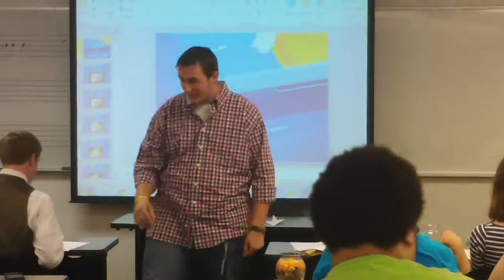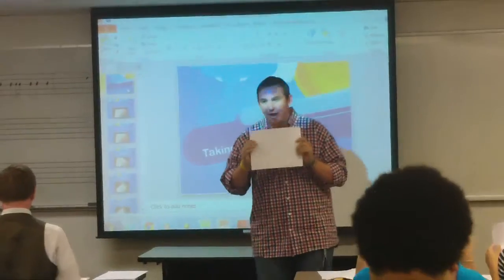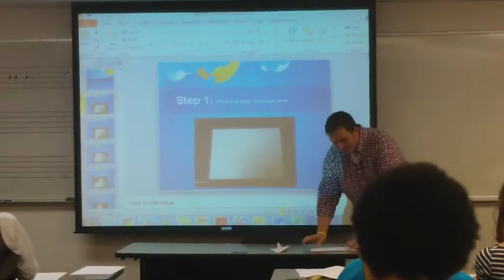In front of all your desks you should have a piece of paper right here. What I want you to do is lay that piece of paper flat on your desk. It should look just like this. So this is step one — we've got it flat on our desk.